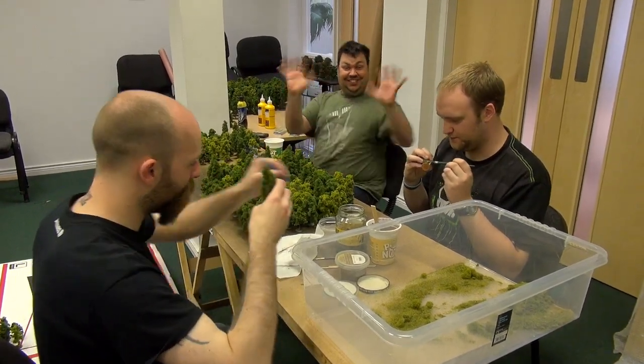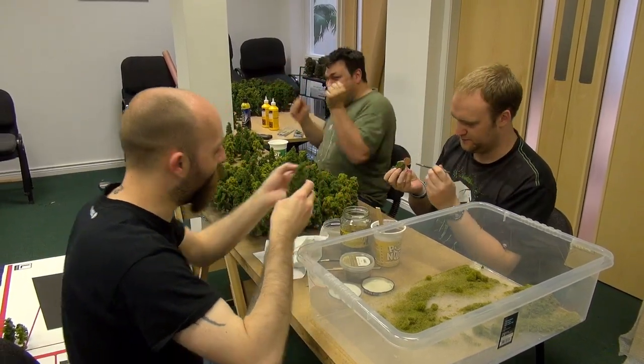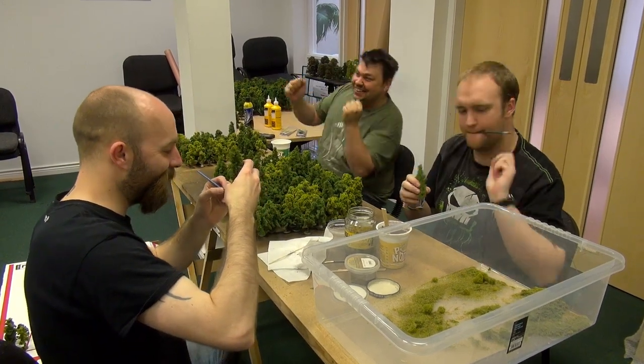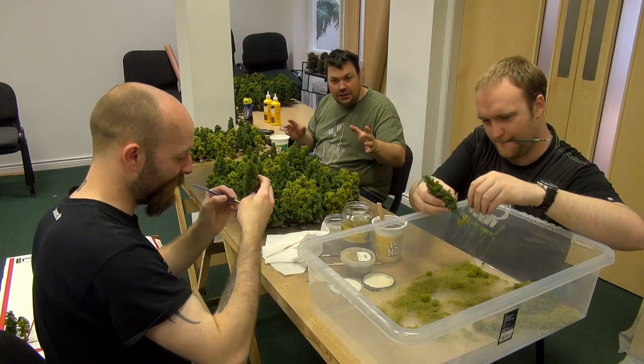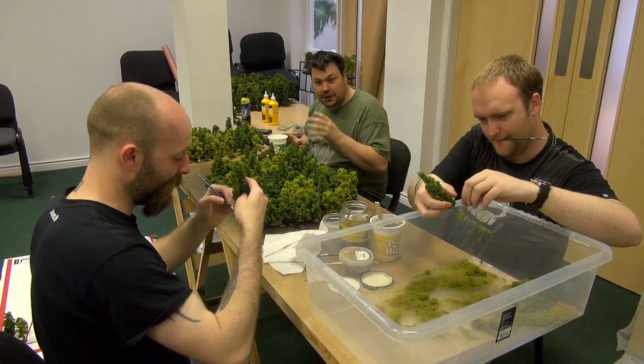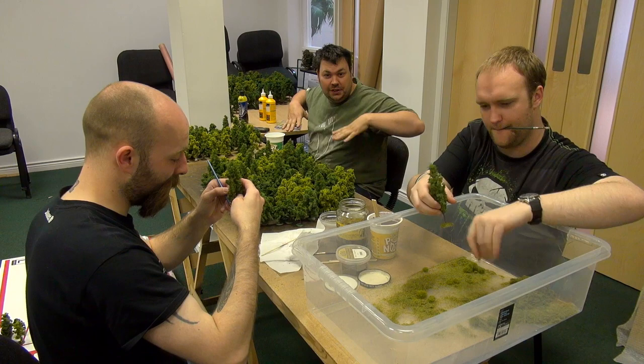Good morning, everybody! Jazz hands! My hands are full. So we have a bit of electro swing on this morning. This is it — this is the final run into the boot camp. We are up to our armpits in trees.